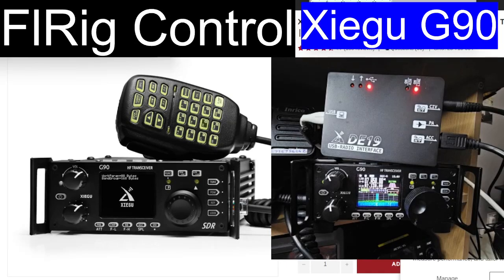FXB Hamtech, welcome to my videos on the Zygu G90. Today we're looking at the DE19 — it's written on the front of the case just here. You can see it's called a USB radio interface, and primarily I would say it was designed for the amplifiers, the X125.